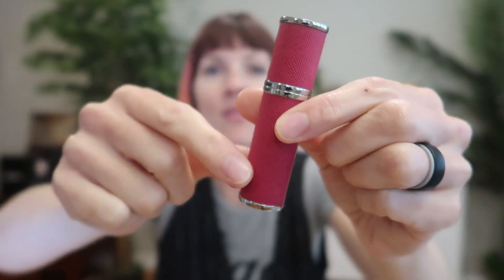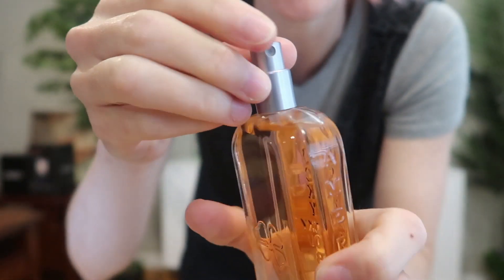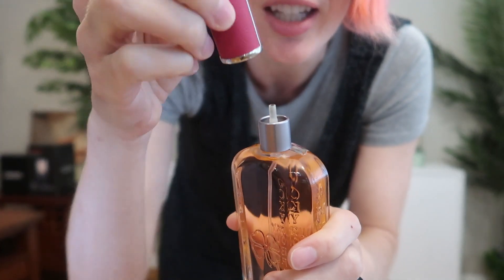On the bottom of the tube is where you're going to sit it on top of your perfume to insert the perfume into here. You just take off the top of your perfume and then take off this little top, and then this is gonna just insert on here.